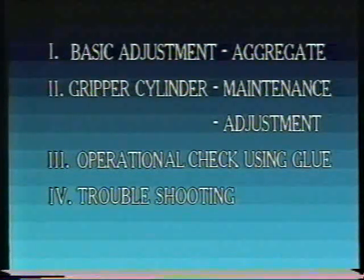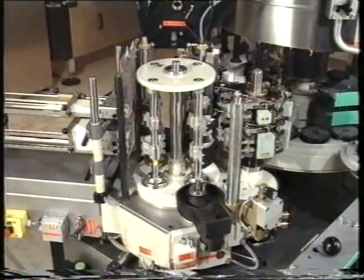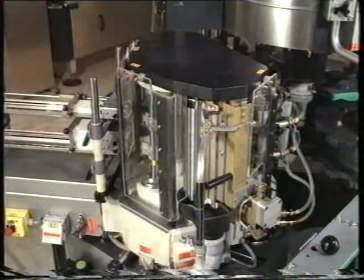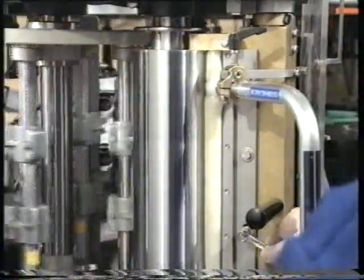In parts one and two of this series, the basic adjustment of the aggregate and the maintenance and setting of the gripper cylinder were covered thoroughly. We will now handle the operational check using glue, continuing from the point where we stopped in part two. This means we complete the aggregate with all protective assemblies. The first thing to check during the test run is the gluing.